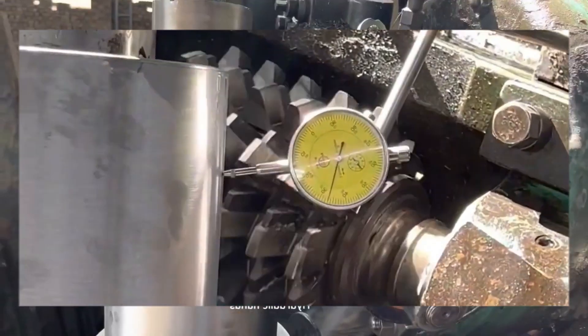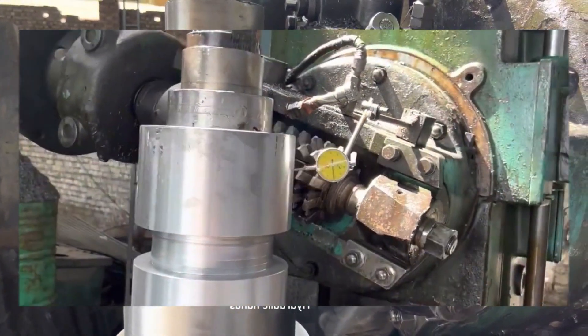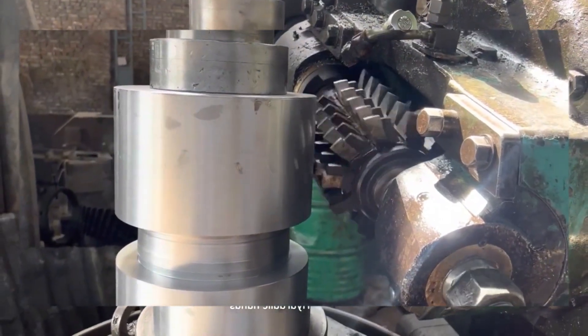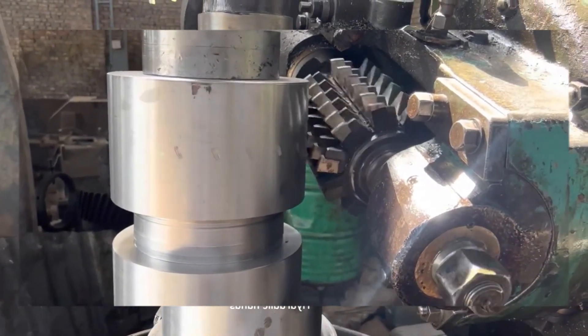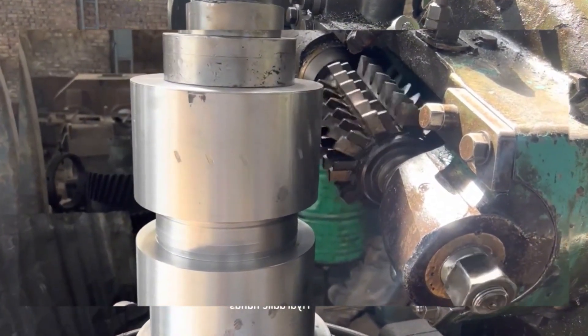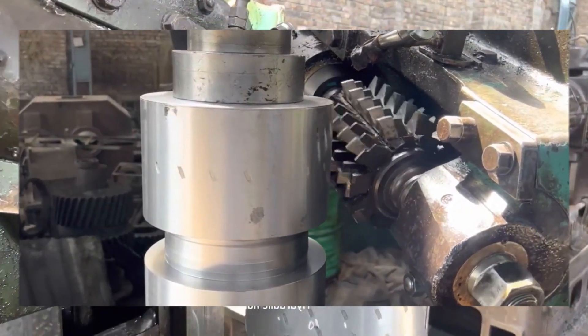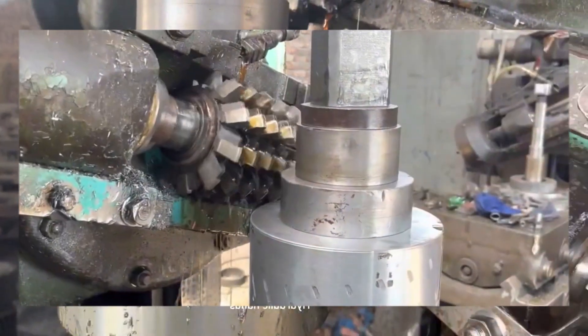After completing the turning process, if milling is required, transfer the gear blank to a milling machine. Set up the milling machine according to the milling operation required for the gear design. Use appropriate milling cutters to machine any additional features or details on the gear.